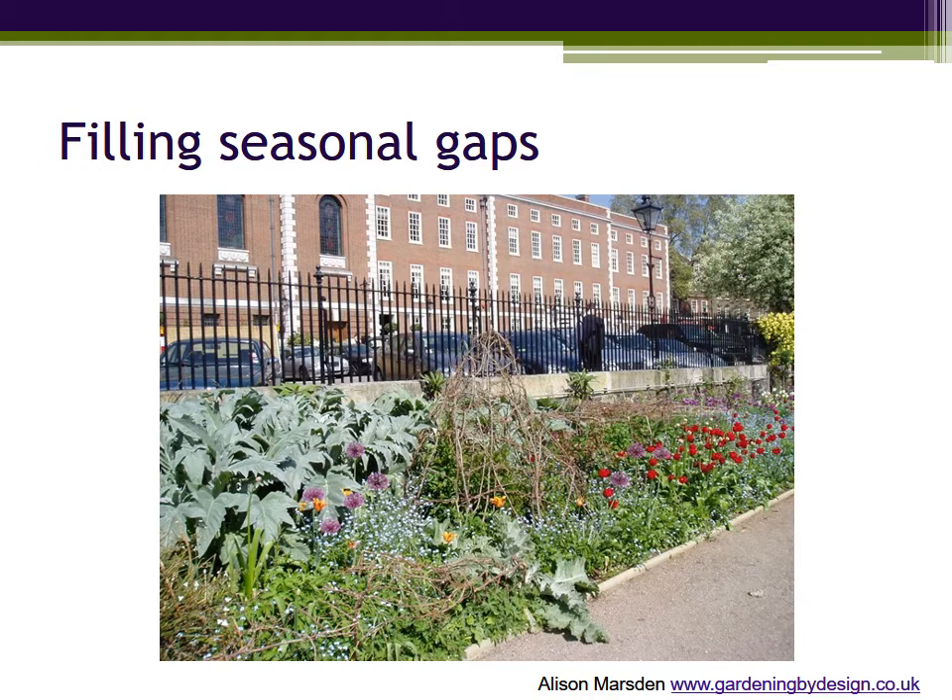Similarly, you can use temporary bedding plants — especially good to fill gaps in the first couple of years while you wait for the long-term plants to bulk up and form a good clump. The key characteristic of both forget-me-nots and other bedding plants is that individual plants die off after flowering — they don't live for years.